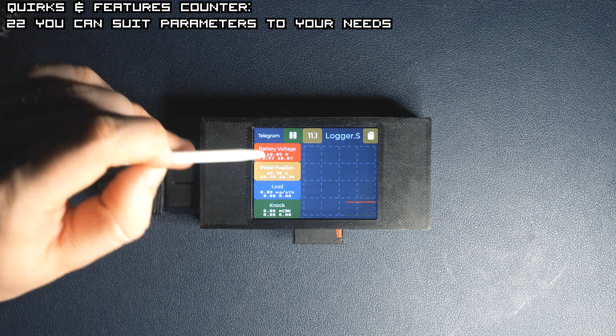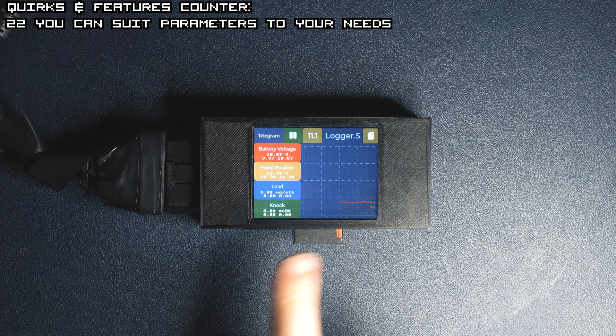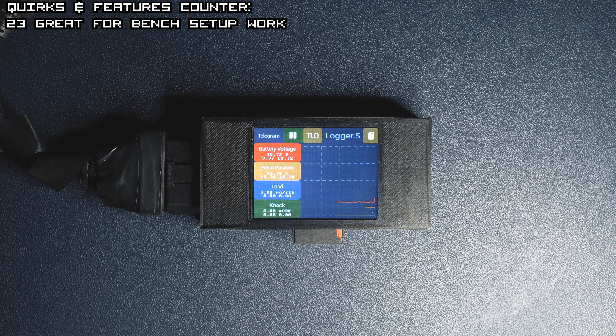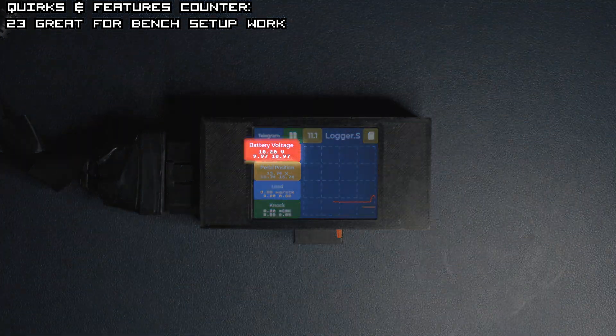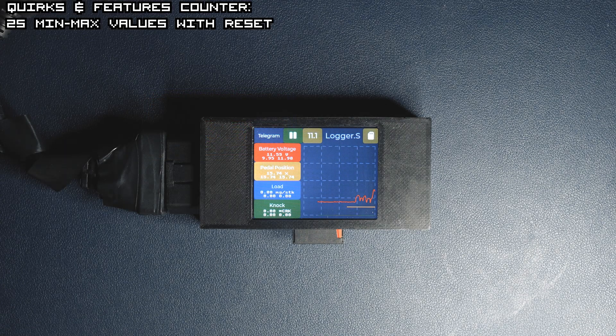Right now you cannot see much because it's a bench setup, so not all the values are displayed correctly since there are no inputs to the ECU itself. But the battery voltage is actually true and you can see changes each time I move the knob on my power supply. Just beneath the value with the unit, you can see the minimum and maximum value changing during our logging period.